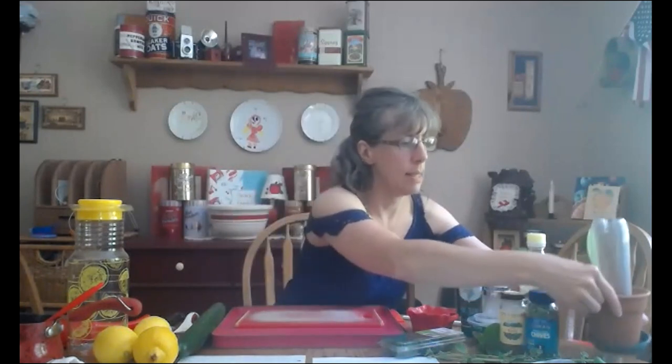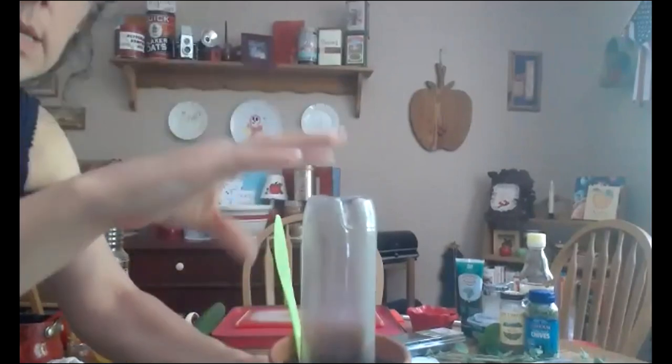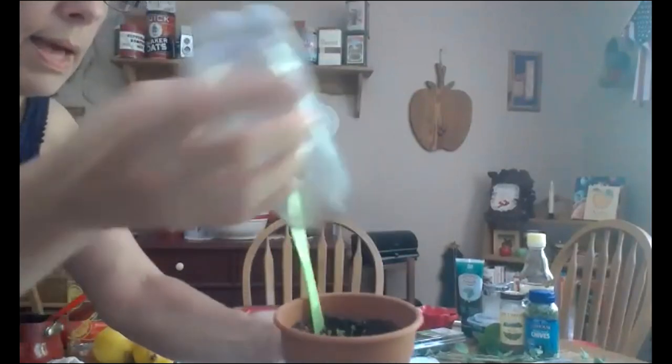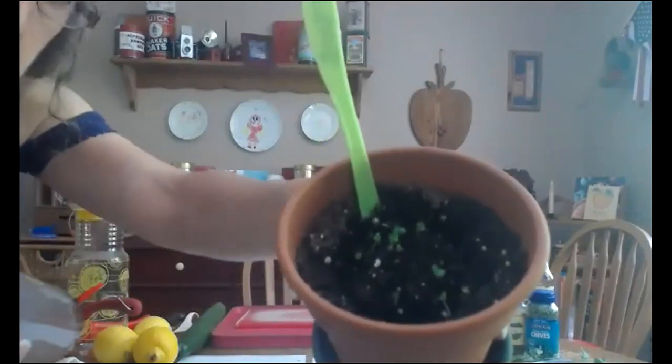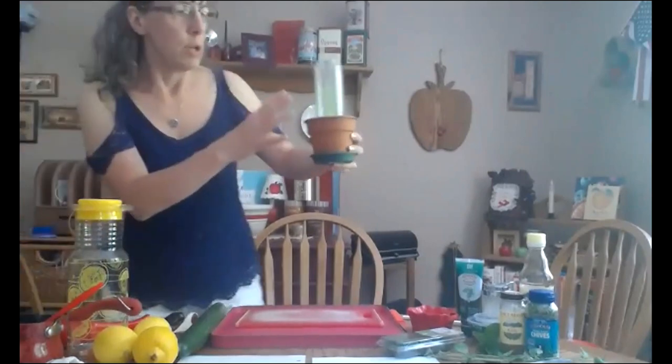We took both seeds and already started plants, and either planted the seeds or moved the small itty-bitty plants to a bigger pot. This is the basil seeds — I'm going to come up close so you can see. This is how I created a little greenhouse, and if you can see in there, we've got some little basil seedlings started. You want to keep these in the house for now until they get a little bit bigger.